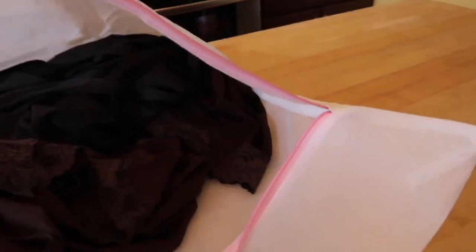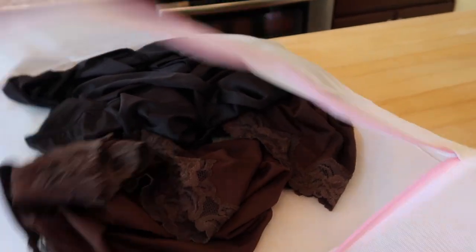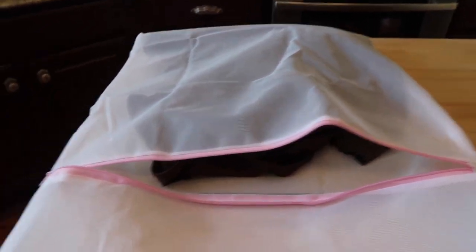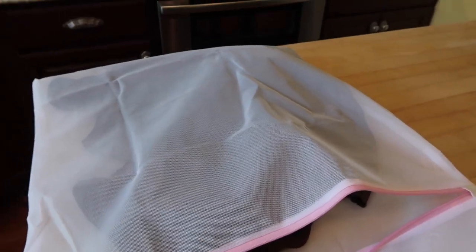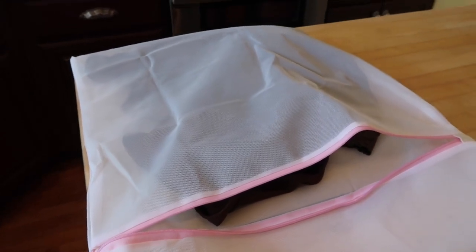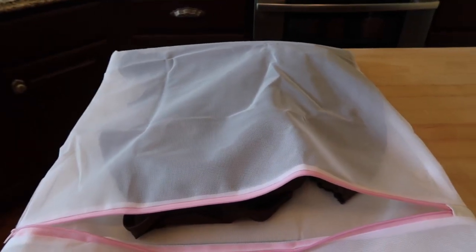I've got plenty of room and that's many pieces. I've got this one bag filled — all I have to do is zip it up, secure the zipper under the elastic band, and put it on a delicate wash. While that one's washing, I'll go ahead and continue stuffing the other bags and get them ready. Then we'll get them all into the machine and the real testing begins.